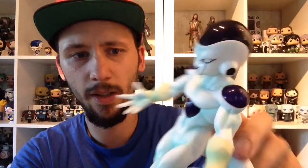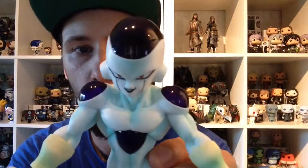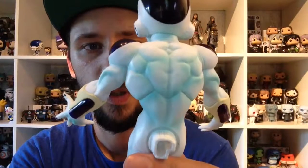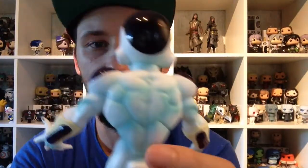I think it's a bit weird that he has that greenish color. I would like it more if it was just white. It just looks a bit weird. But anyways, it's Frieza — Frieza's cool.